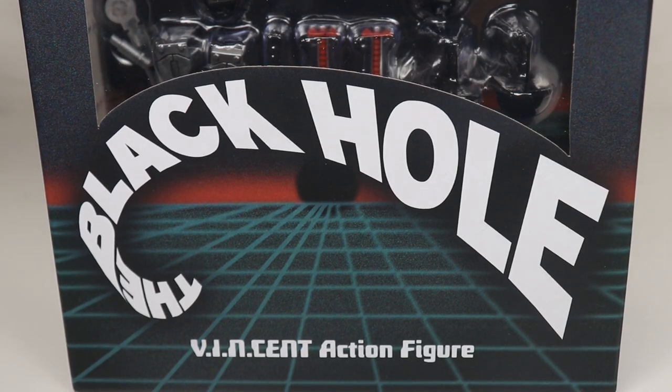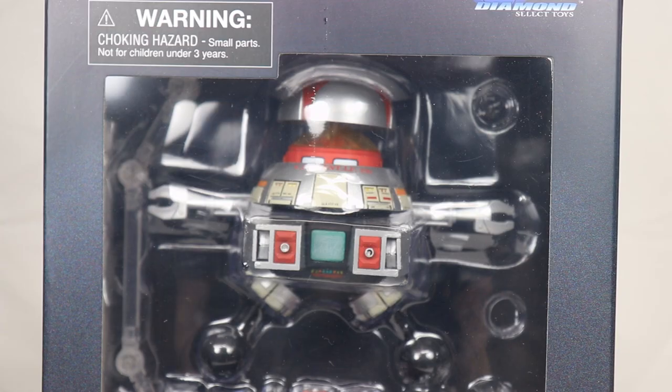Hi and welcome back to It Figures. Tonight I have a review that is huge for me. I am probably more excited for this figure than I have been for pretty much any figure I can think of. This is Vincent from the movie The Black Hole. You might be asking yourself: why are you so excited about this? I've never even heard of this movie. What is this thing you're reviewing? Is this a robot or what is it?